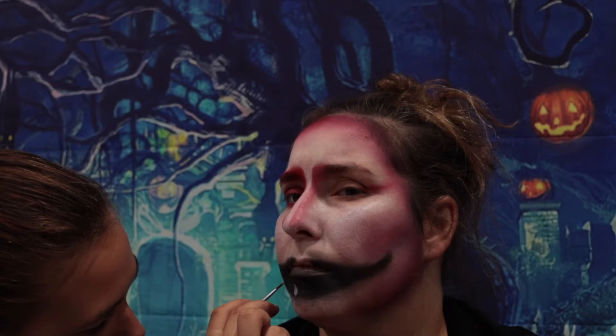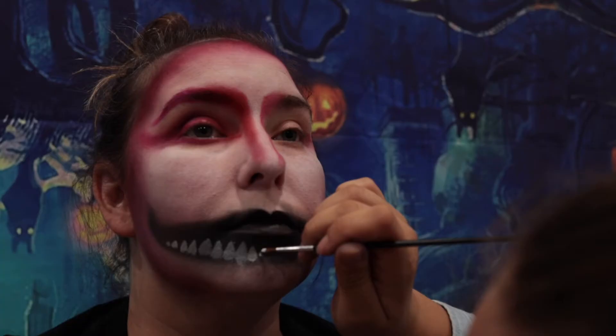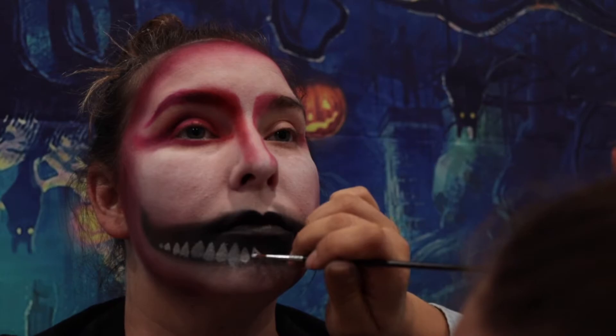My favorite part of this whole thing is her doing my teeth — it's awesome. It totally gave the 3D look.